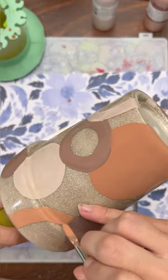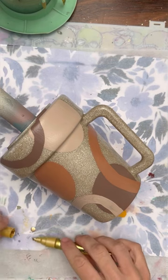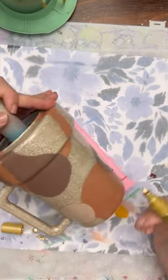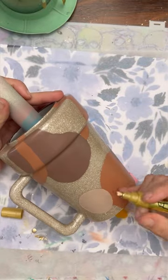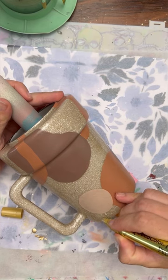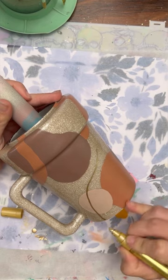After my paint fully dries, I'm going to spray it with some Triple Thick Rust-Oleum spray paint. I'm avoiding too many layers of epoxy because I don't want to lose the rim of the flower pot or have too much pooling around the handle. So instead of epoxy, I went in with the spray paint.